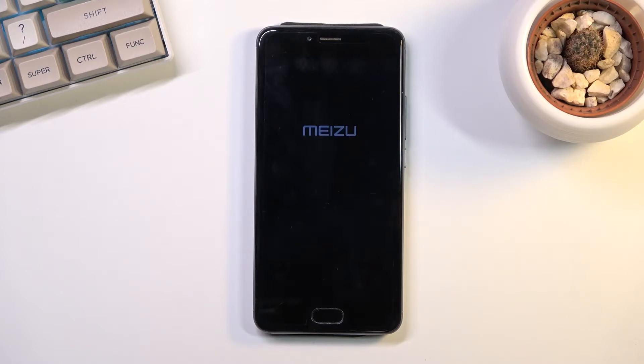Now this will probably take a couple minutes so just be patient. It's going to be running in the background for the majority of the time, and once it's finished you'll be presented with the Android setup screen.